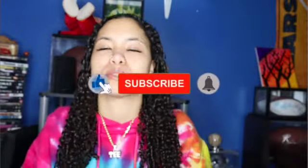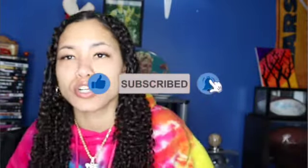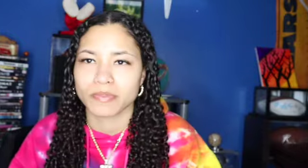Before we get into the video, make sure you like, comment, subscribe. Make sure you follow me — links in the description below as well as in the video. Make sure you turn on post notifications on the bell so you're notified when I drop a video. All right, now let's get into it.